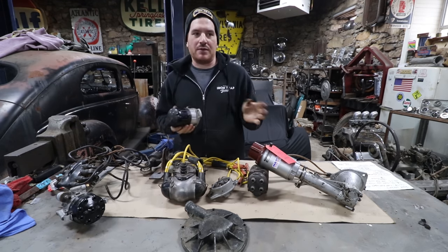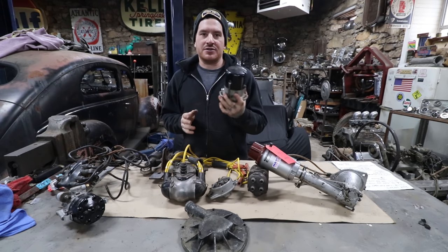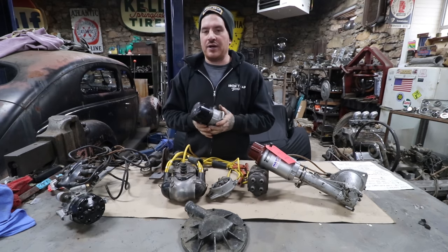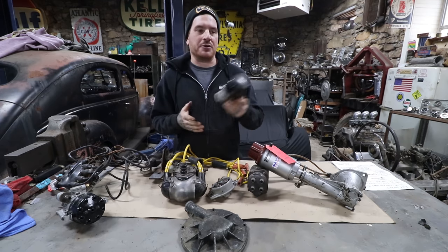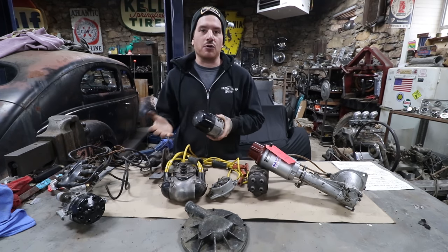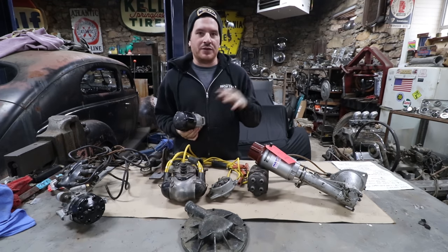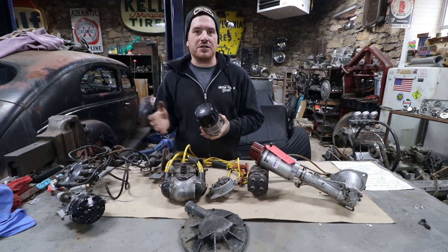The next step up cost-wise is aftermarket dual-point ignition setups — basically a complete drop-in setup. There are a number of options out there. We're going to talk about some of the vintage stuff because you see it out there and people don't understand why it's expensive or why people go after it. A lot of these had a gimmick — hotter spark, heavier springs on the points, more aggressive timing curve — but a lot of it was marketing or just different design.